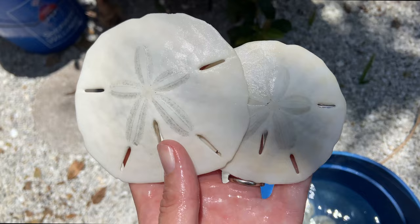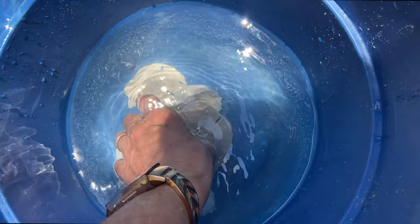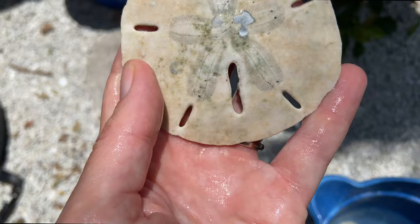Let them soak for about an hour. I don't want them to soak too long because I'm afraid the bleach will weaken the sand dollars, so I give them about an hour and they cleaned up really, really great. There is one that is still a little bit dark, and I could in theory bleach it longer, but I don't want to because again I'm afraid it's going to weaken it and it will break, which is not what I want.